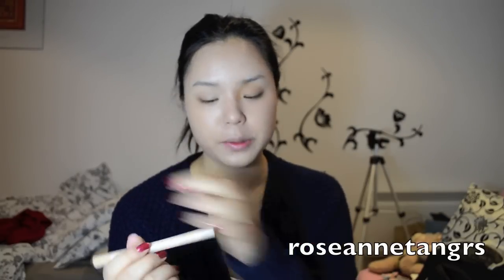I'm going to use the Maybelline Dream Lumi Touch, which is a highlighting concealer for under-eye circles. To eliminate under-eye circles, look in the mirror with your chin pointed downwards — you can see the eye bags more clearly that way. I'm going to dot it lightly under my eye. I don't have much eye bag so I won't use a lot. If you use too much concealer under your eye it can cake up, or look like a reverse white panda — that's what I call it when people put way too much concealer under the eye.